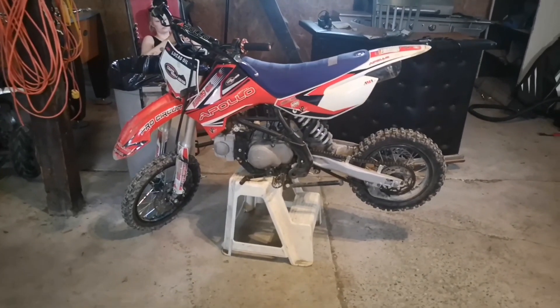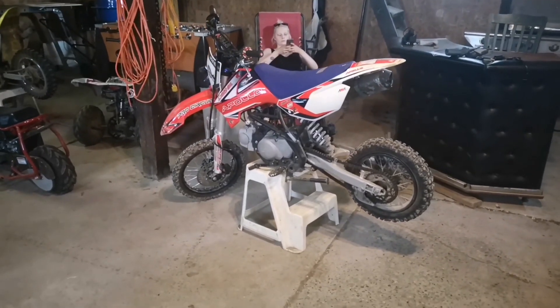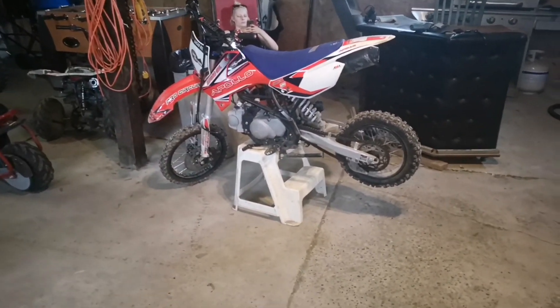Alright, so we're going to set up a time lapse for you guys and we're just going to take all the plastics off and I'll show you guys what we're changing. We're just going to take the side fairings off and the tail seat and show you guys what we're getting at.